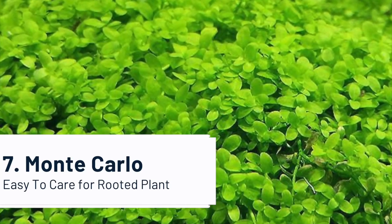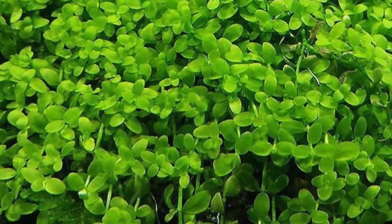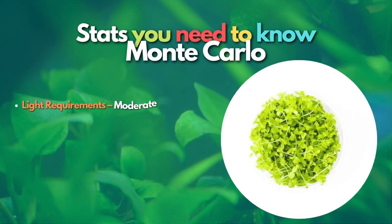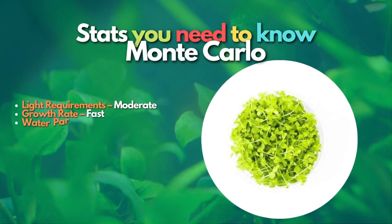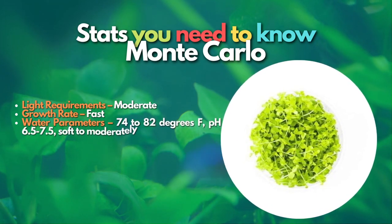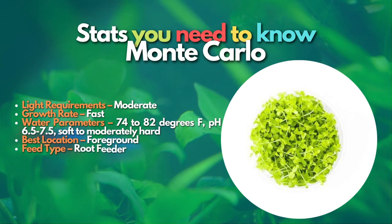After Amazon Sword, let's learn about Monte Carlo. If you are looking to do an aquascape style that requires a carpeting plant and want something easy to grow, Monte Carlo is the plant to buy. It grows fast, and once established, is an easy grower. It requires medium light, which means you will want a proper planted aquarium LED since the light will need to penetrate the bottom of the tank.